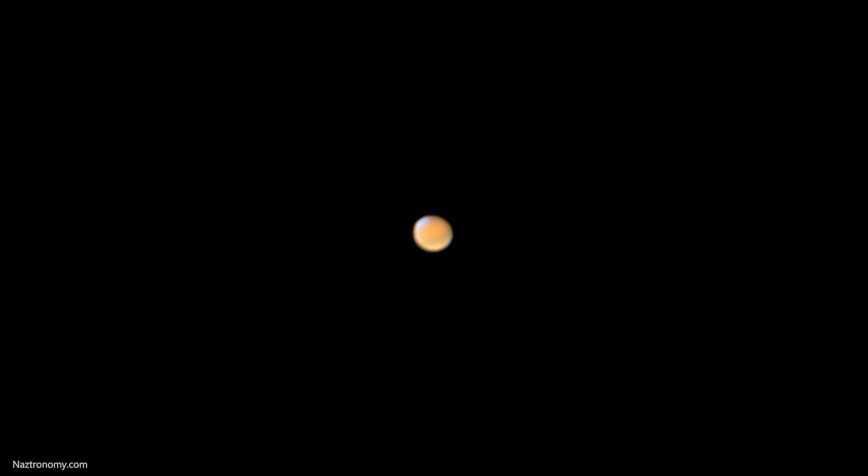I'll save the processing steps for the opposition image if I get to take one. Last time I attempted to image Mars at opposition was 2014, and this is the result. Not too bad, considering that it was just a single frame taken with a DSLR, my 6SE, and a 2X Barlow. And I was able to get some practice in on Mars over the summer, and this is the result that I got.